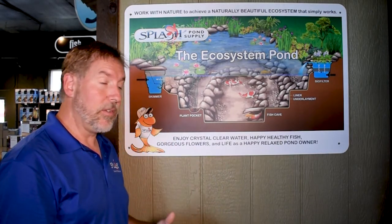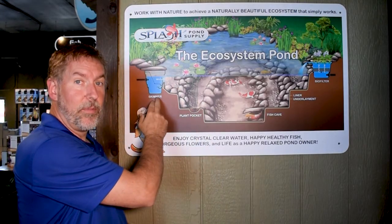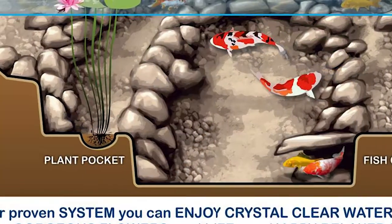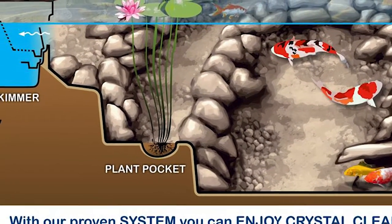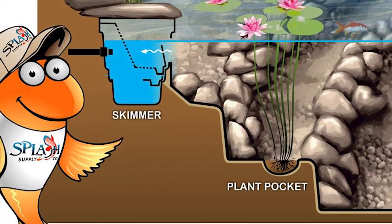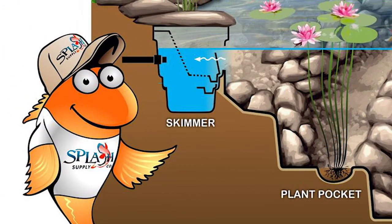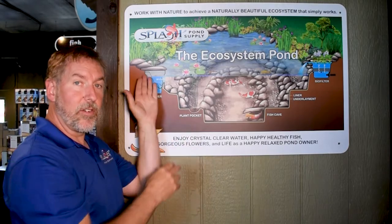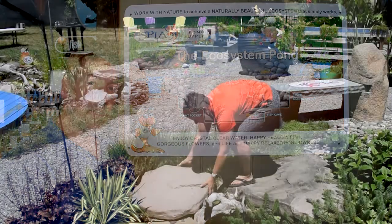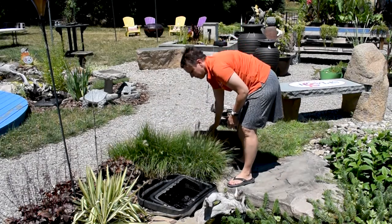The mid-90s came around, and the pond skimmer came around. So it allowed us to move the pump from the very bottom of the pond into the skimmer. Instead of drawing all the debris down to the pond bottom, now all of a sudden the pump is sitting in the skimmer, and all of the debris gets sucked into the skimmer basket. There's a basket in there that you can just grab ahold of, empty it out, and that took care of all of the pond maintenance.